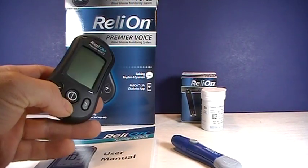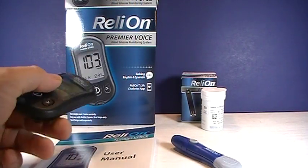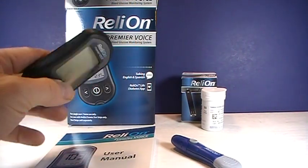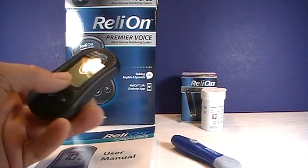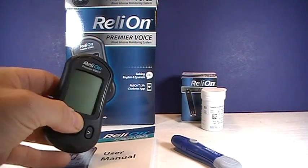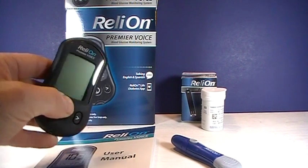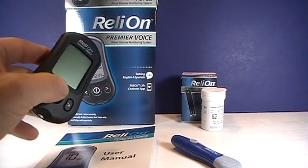Hi, this is Josh. I'm a pharmacist with pharmacisttips.com. I'm going to show you the talking glucose meter. This is actually sold by Walmart. It's their own brand of glucose meter called the Relyon Premier. This specifically is the Relyon Premier Voice.